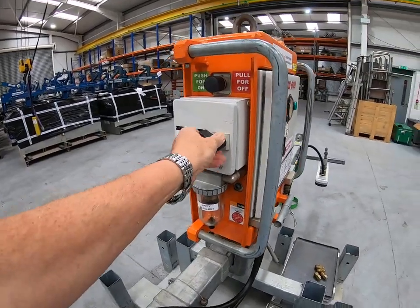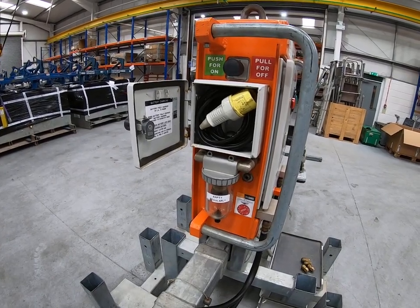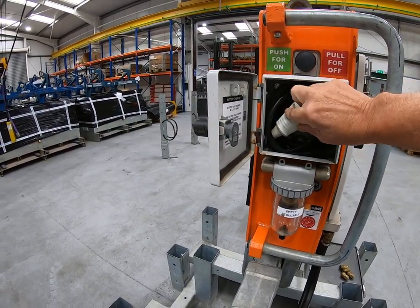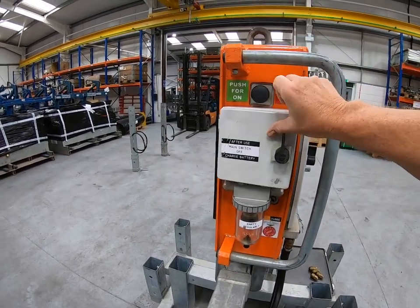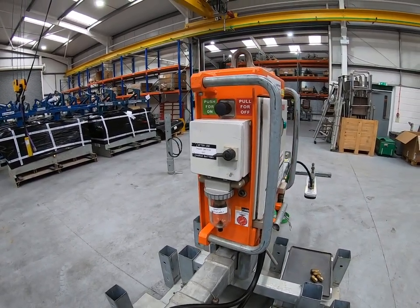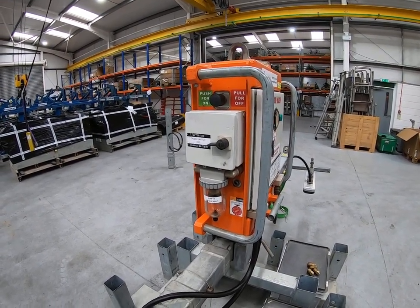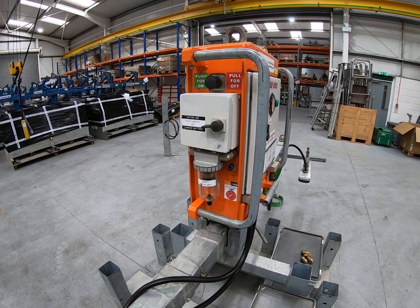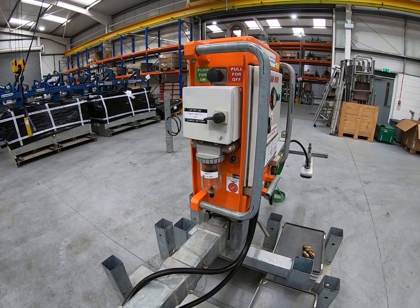Once you've used the machine you need to put it on charge. The charging cable is in a box on the side of the machine and it connects to a standard 110 volt supply. There's a small LED at the back of the charger cable box that illuminates when connected to power. When the battery is depleted that LED will be red, then go through amber and eventually to green. A depleted battery takes six to eight hours to fully recharge, so charge it overnight. You can't overcharge the machine, so leaving it from Friday night to Monday morning won't damage it.